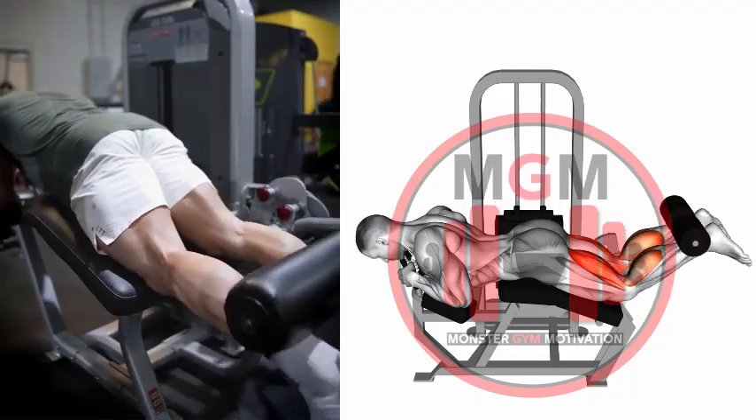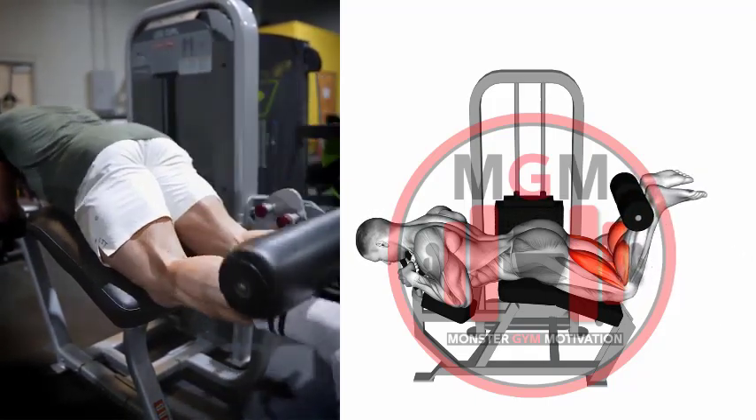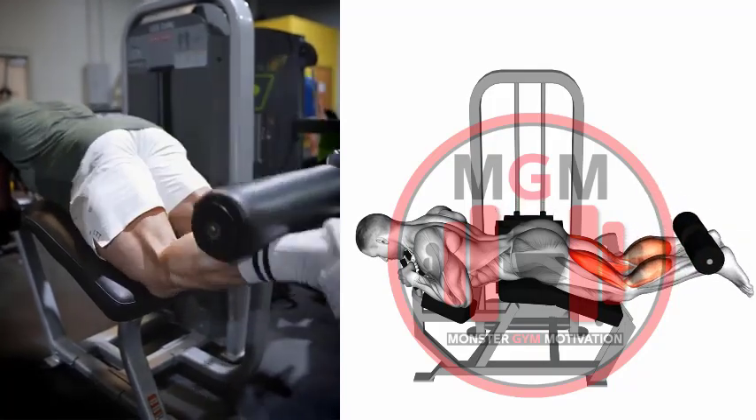The lever on the back of the machine should sit just below your calf muscles when your legs are straight. Grasp the handles on the front of the machine and brace yourself.